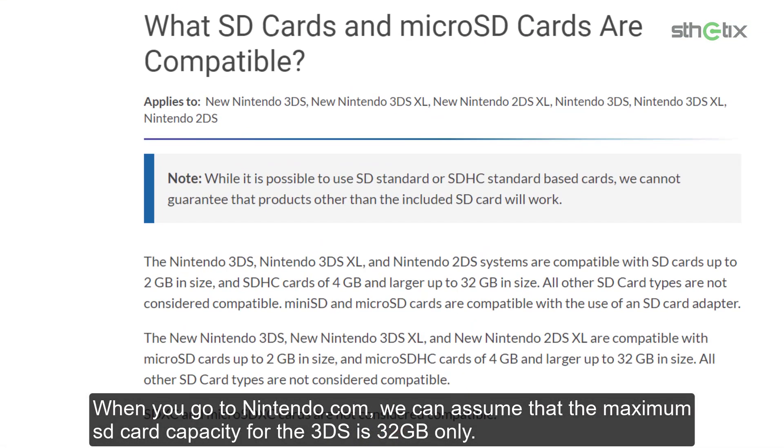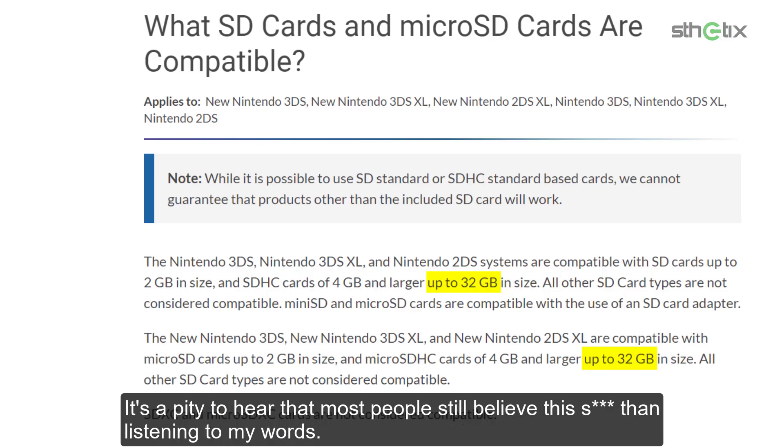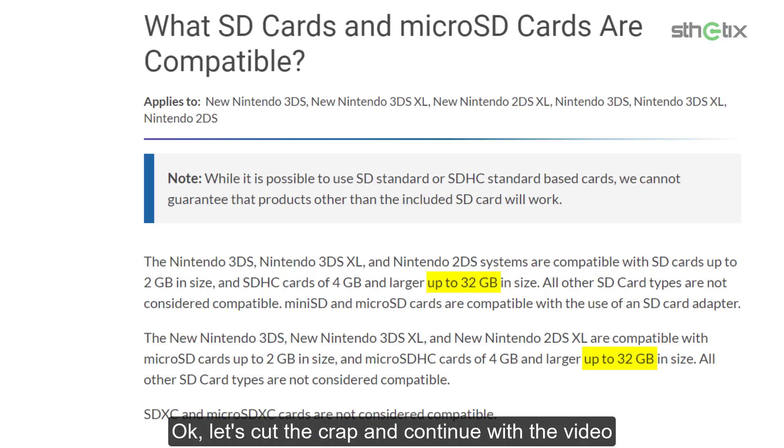When you go to Nintendo.com, we can assume that the maximum SD card capacity for the 3DS is 32GB only. This statement is not accurate. The fact is, you can use any SD card capacity as long as it is formatted as FAT32. It's a pity that most people still believe this. Okay, let's cut the crap and continue with the video.